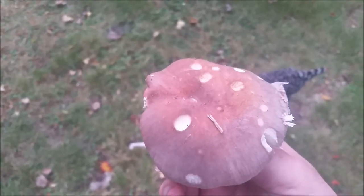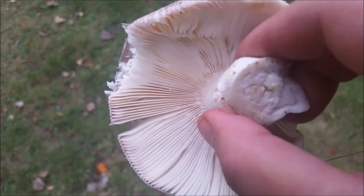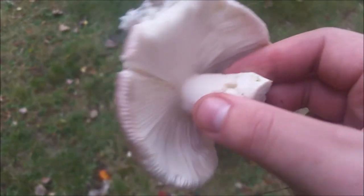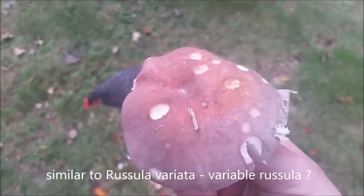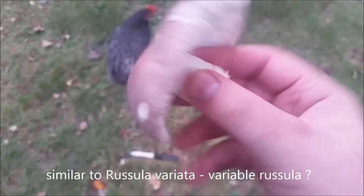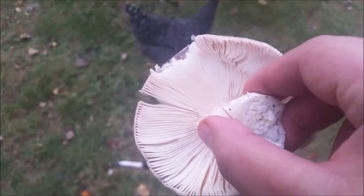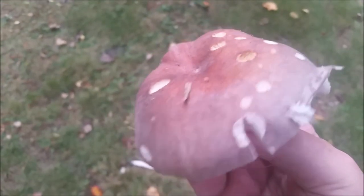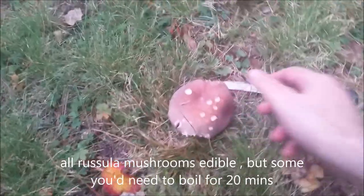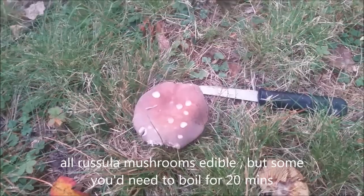I'll have to do a little more testing to determine what it is. It's definitely not silvicola because that is supposed to be acrid. I'm guessing it's closer to Russula variata, but the gills do not fork — they're straight. We'll have to find out after doing some more research. It's definitely interesting and a very good edible, as most russula are.